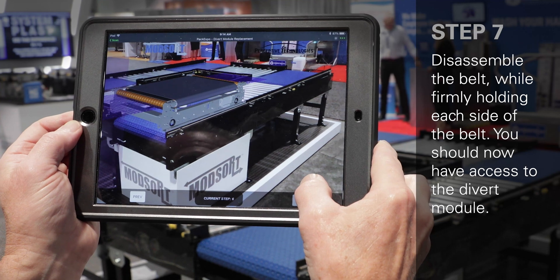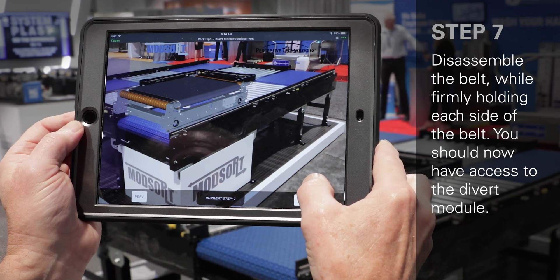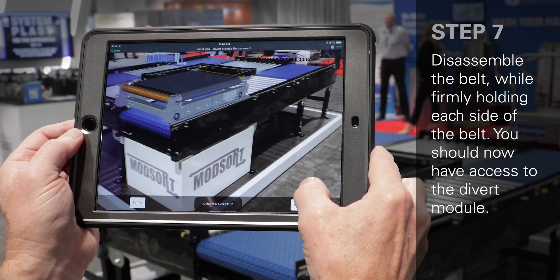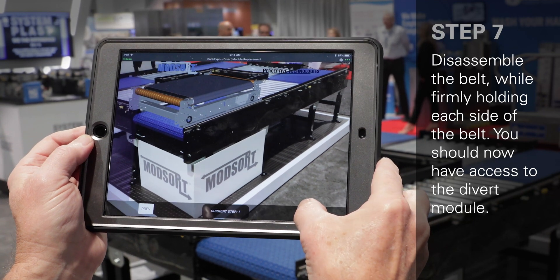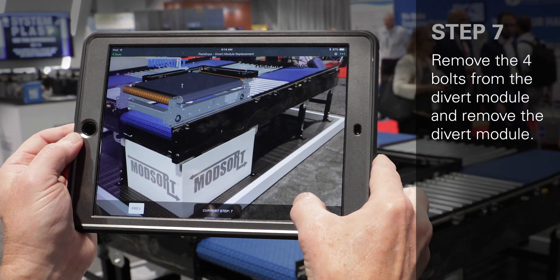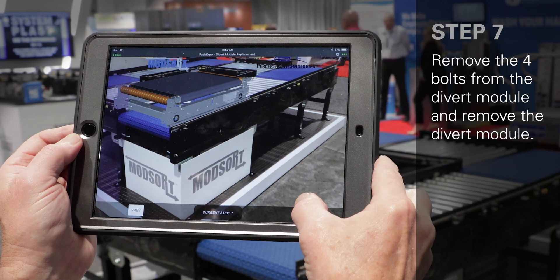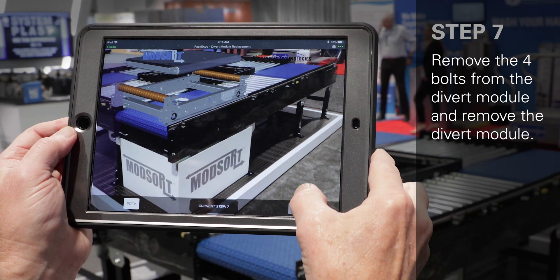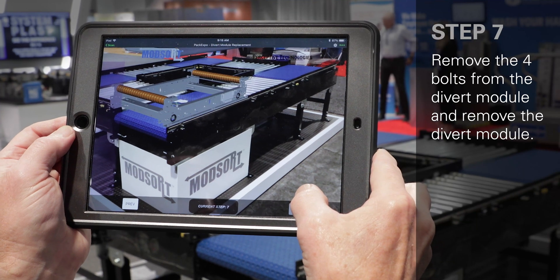This now gives you access to the divert module. This is the primary wear area of the mod sort unit, and this will allow you to access and remove the four bolts that retain the divert module, and then you can remove the divert module for any maintenance required.